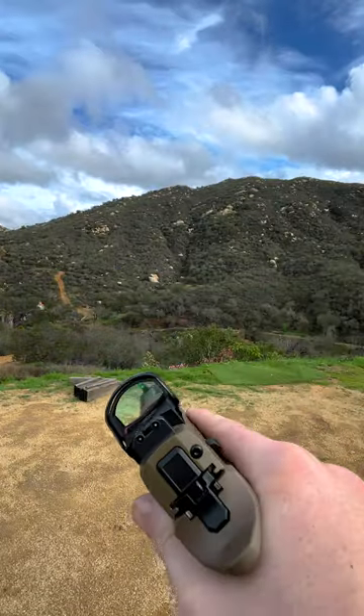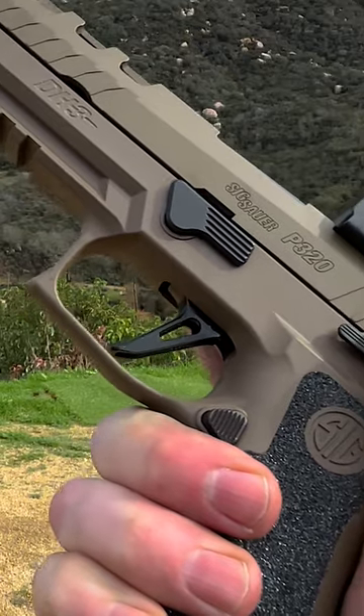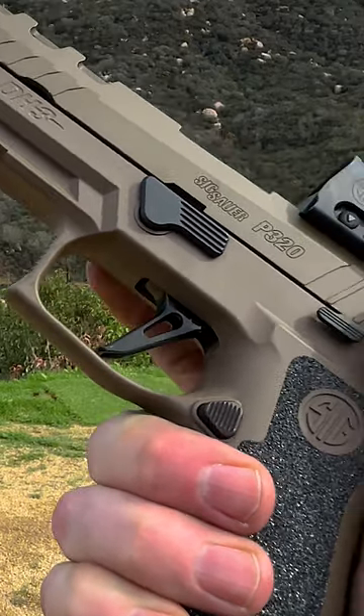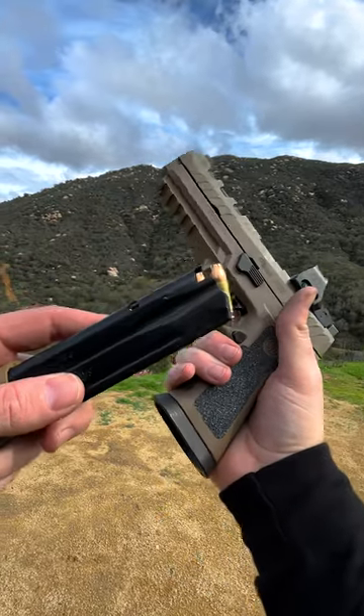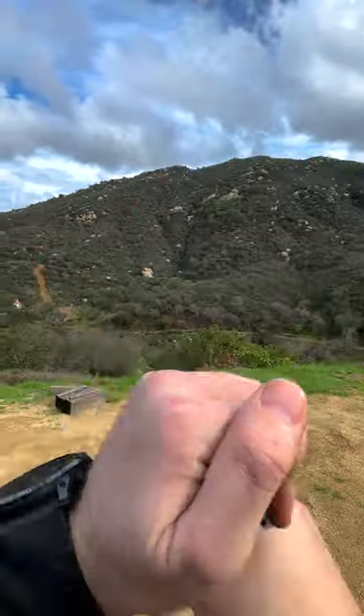I put a Romeo 1 Pro red dot on it, 3 MOA. It's got the Custom Works skeletonized flat face trigger. This thing's ready to rip and it's a 21 plus 1. Let's see how she goes.